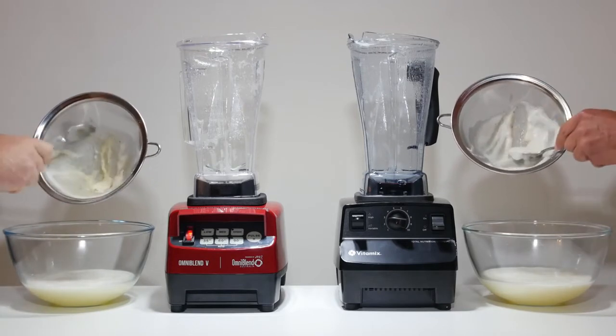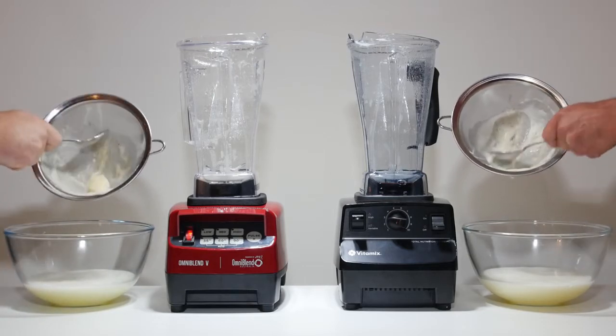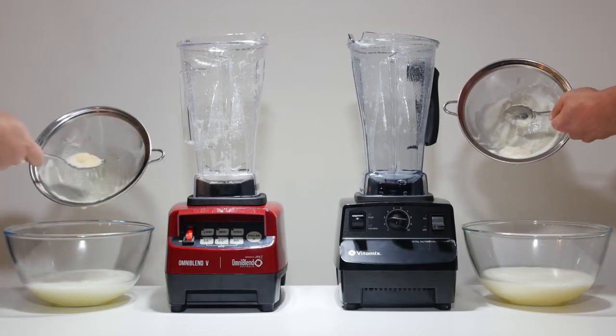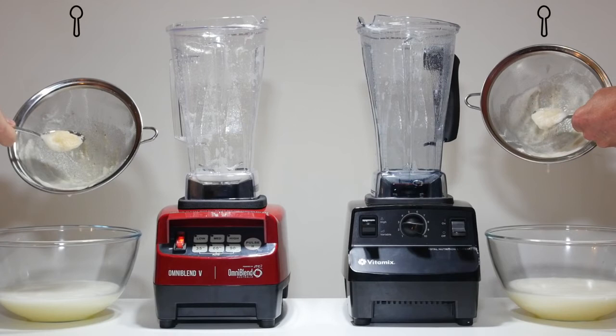The results: we pour the blended ingredients through a sieve and disperse the foam to show what pulp remains. It's a draw. The Omniblend and the Vitamix have very similar results in the lemon test. Both machines also pulverize nut seeds and leafy greens releasing phytonutrients. We believe both machines make the best smoothies.